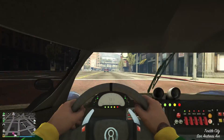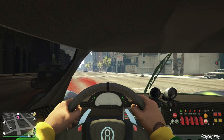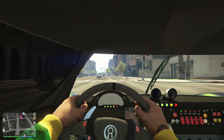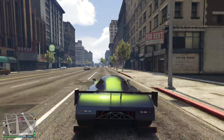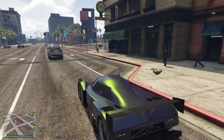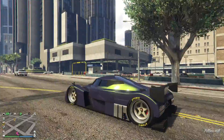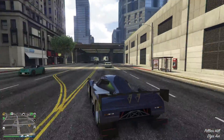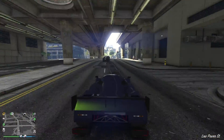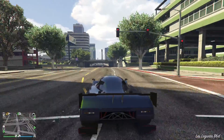Look at the internals — there's an electronic display, which is what you want. Come on, get out of my way. Let's go outside and look at the externals. That is a great looking car. Customization wise it's a bit lacking, a bit spartan, but it looks like a great car and it drives great.